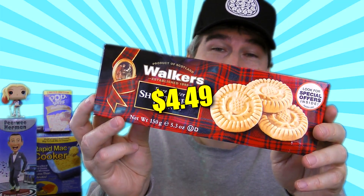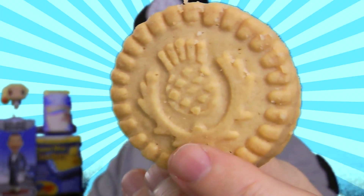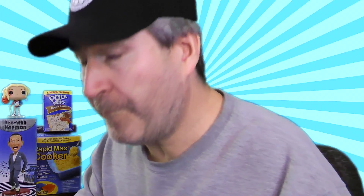Next out of the box is a 5.3 ounce package of Walker's Pure Butter Shortbread Rounds. This is a product of Scotland, comes in a nice little package. I am a huge fan of shortbread cookies, so I do expect to like these. Little crest on it, nice design. These are really nice shortbread cookies — nice and buttery flavored. And if you know what a shortbread cookie tastes like, this is good stuff.